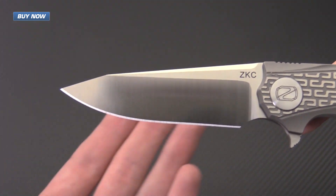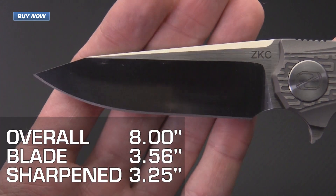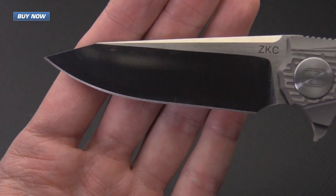It's got a modified drop point blade made from CPM S35VN for a high level of wear resistance, with a nice satin finish on the grinds.